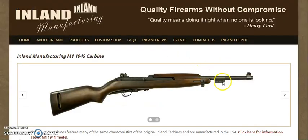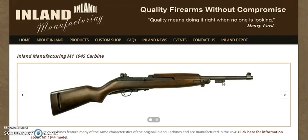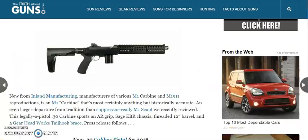Now, if you're not familiar with Inland Manufacturing, they make some reproduction M1 carbines. They're not exact reproductions, but they're about as close as you're going to get in a new production firearm, and they continue to sell. What they've done is essentially taken their M1 1945 carbine and tailored and modded it out to what you see here, which is legally considered a pistol.